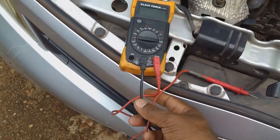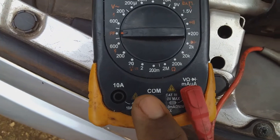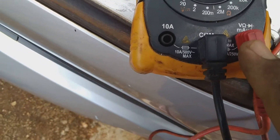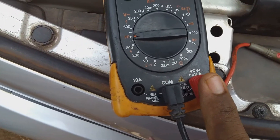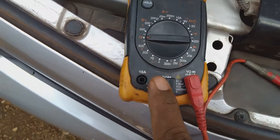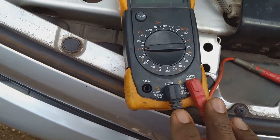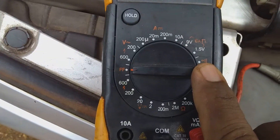Here I have the two wires connected to the multimeter tester. You notice the black one is at common and the red one is at the point where voltage is taken, but it can be used to measure other functions. I don't touch the ampere side at all because I'm not measuring current, so I'm just using these two sections of the multimeter right now.